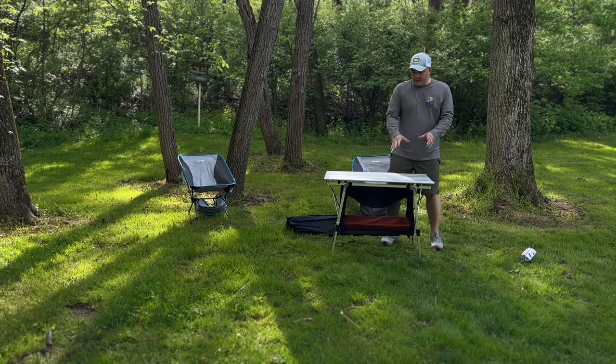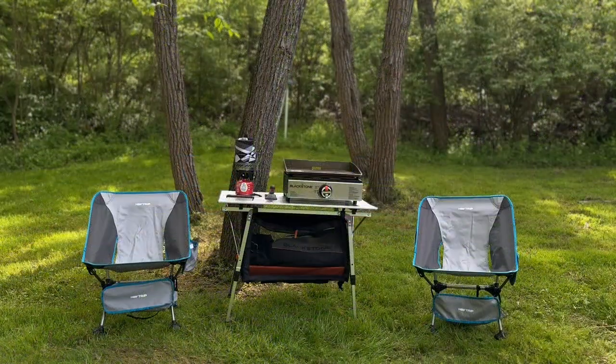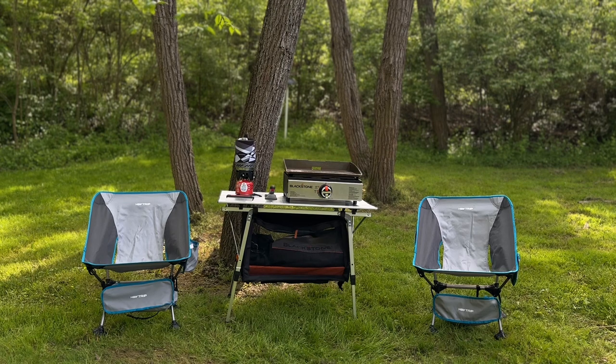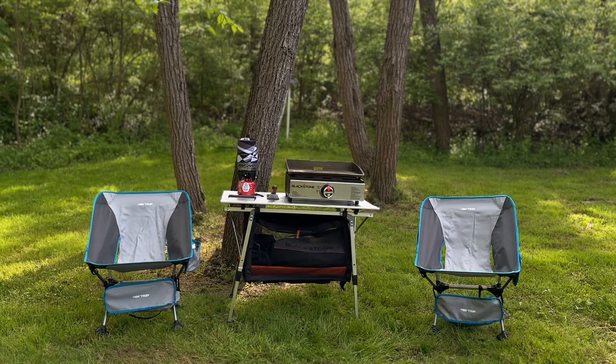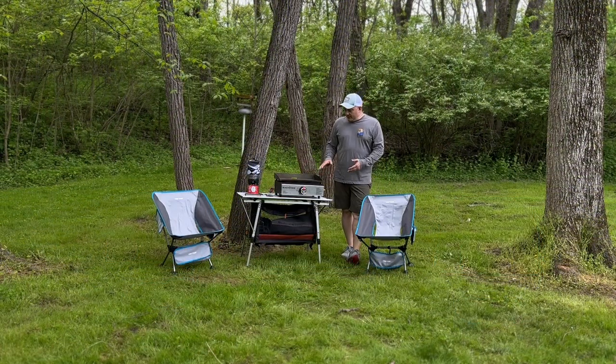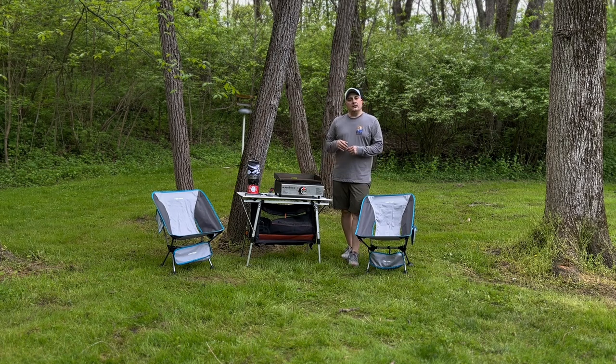Let's see it with some items on top. I'm going to go ahead and set up my Blackstone and my cooking boiler just to show you how the table looks with items on top. We have the Blackstone 17-inch grill on the right. We were able to put the Blackstone case down below in the table. The case below also has the case for the table itself and the bag for the Fire Maple burner on the left. I hope you enjoyed seeing our new camping setup with the Blackstone, the boiler, and the Hey Trip camping gear. If you'd like to purchase this, I'll leave the descriptions down in the comment section below. Please subscribe, make sure to share with your friends, and we'll see you on the next one.